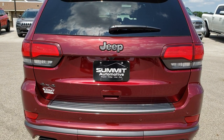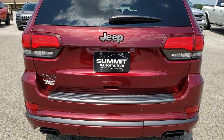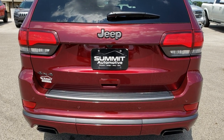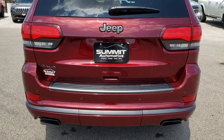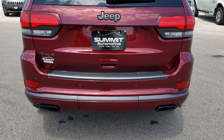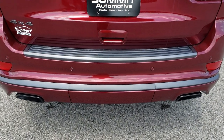We are here at Summit Automotive in Fond du Lac, Wisconsin, your new and used Jeep headquarters. Today we are checking out this 2018 Jeep Grand Cherokee Overland High Altitude. I've had a couple people ask me exactly how do you get those receiver hitch covers off of the vehicle, so I thought I'd do a little video for everybody.